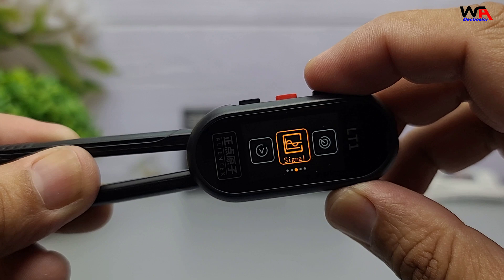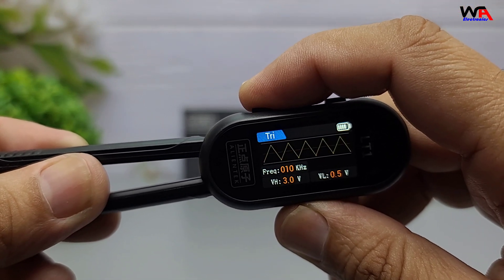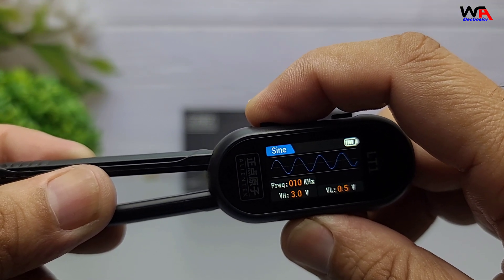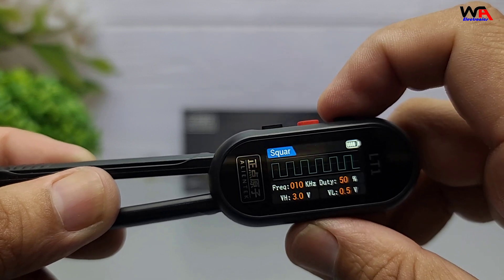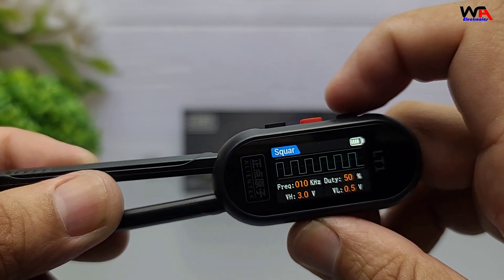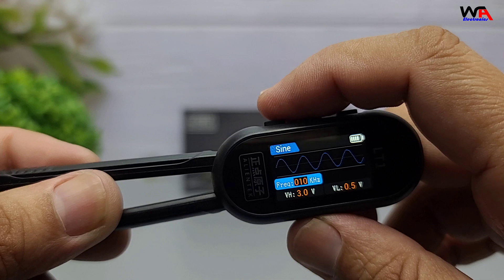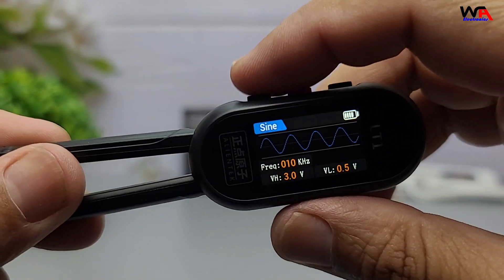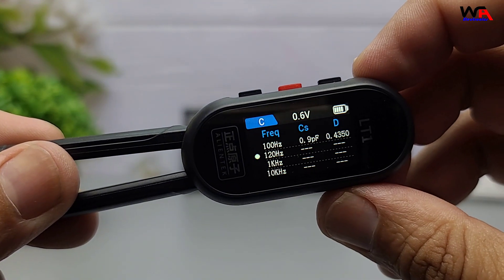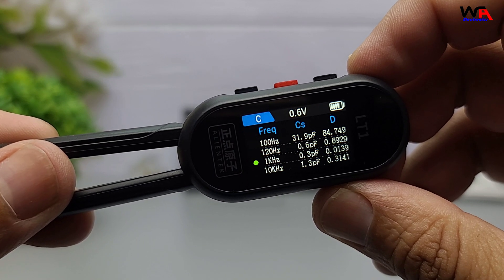One feature that really makes the LT1 stand out is its built-in signal generator. It can output square, sine, triangle, and step waveforms. The sine wave goes up to 100 kHz, while the others support up to 10 kHz. If you need to analyze frequency response, the LT1 also supports sweep testing at 100 Hz, 120 Hz, 1 kHz, and 10 kHz.